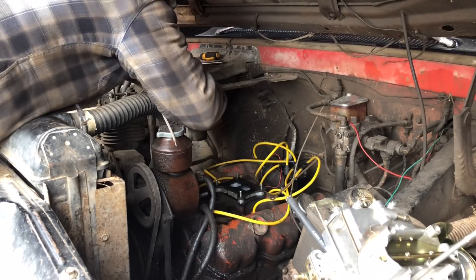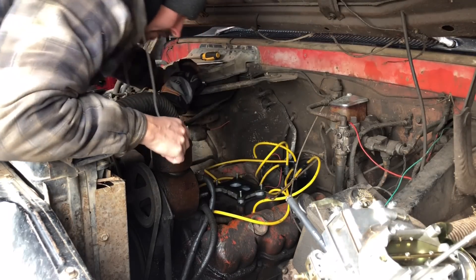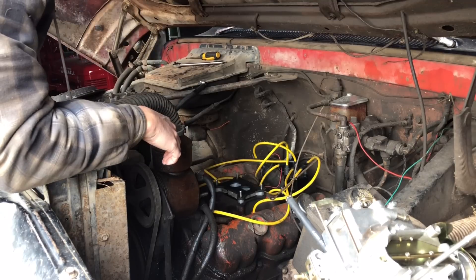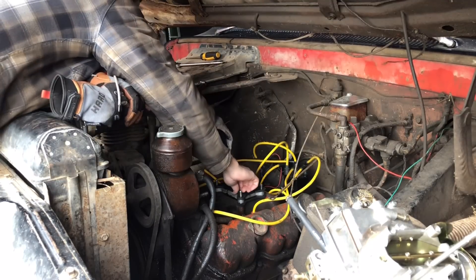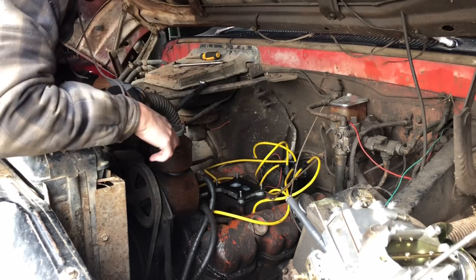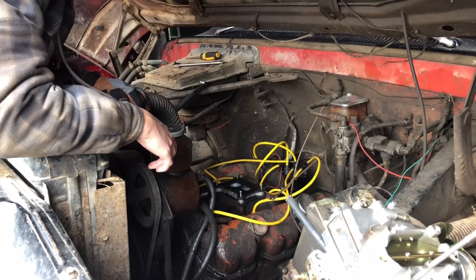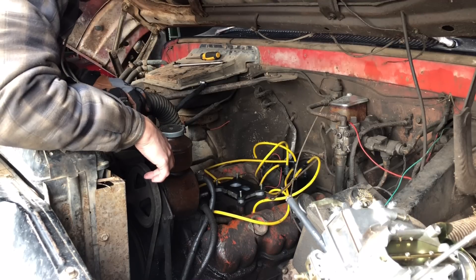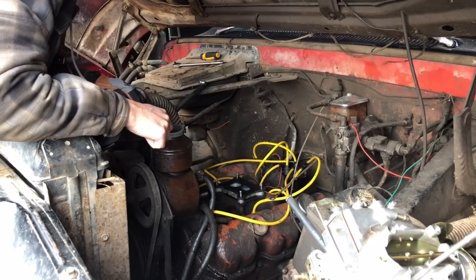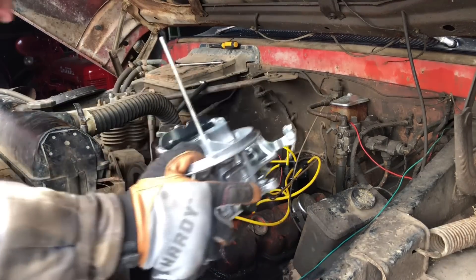Let's maybe stop that from pouring gas right down into the top of the engine there. Nice. I'm going to continue to use this thick Felpro gasket that I put on here before, because I don't think that other thin gasket I got is going to do me any good. This is what we're using. Here we go.